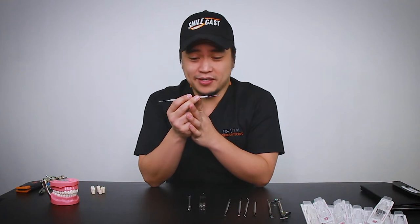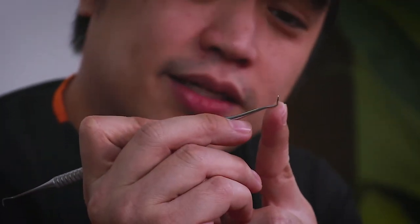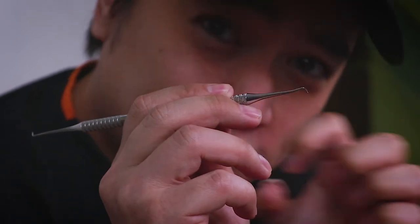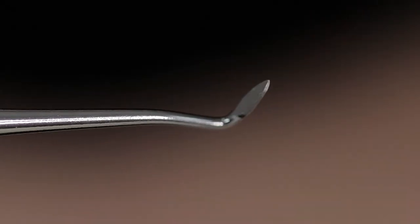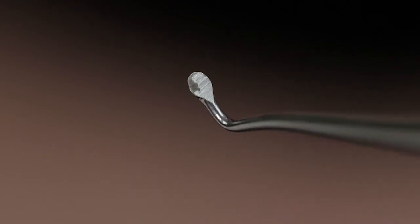Next, we have the clioid discoid. We have the sharp end and of course the disc end. With the sharp end, this helps with the final form of your amalgam when it's getting a little bit harder and you're trying to carve and make your line angles a little bit clearer. This helps a lot, especially that point right there, and of course removing a little bit of the excess is helped by this disc end.